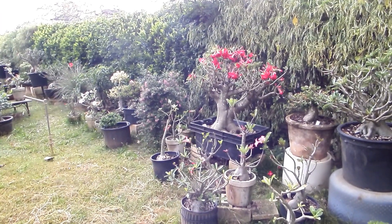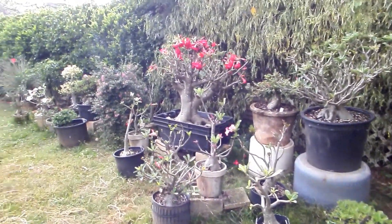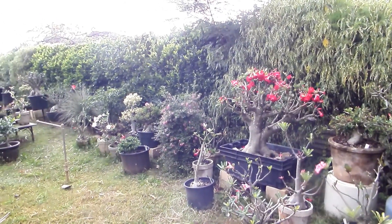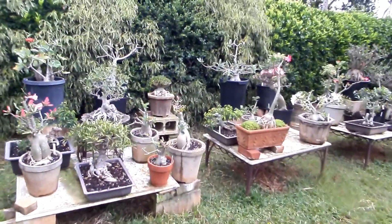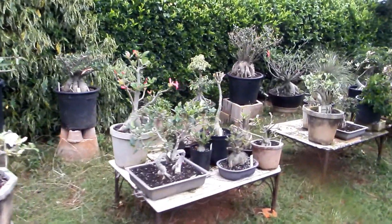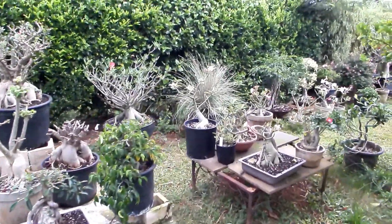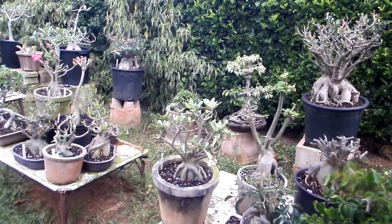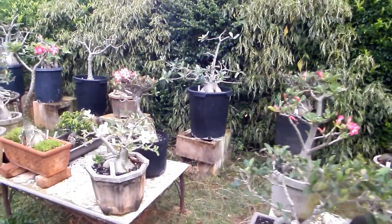But whichever way it is grafted, what all these graftings have in common is that one adenium is grafted onto another — the same genus. In botany and zoology, genus is a term meaning a group of species. One of the characteristics of species within a genus is that, with some exceptions, they can be crossed with each other and also grafted onto each other.